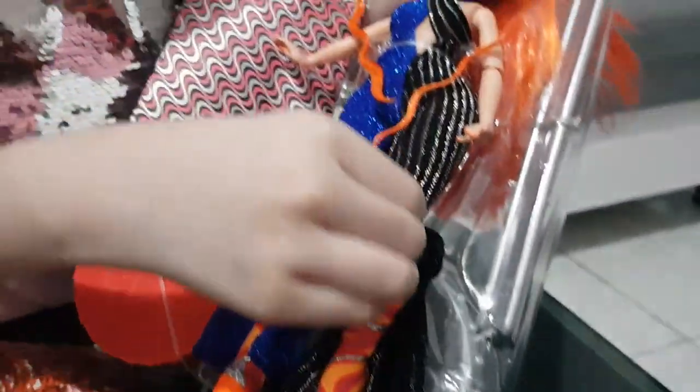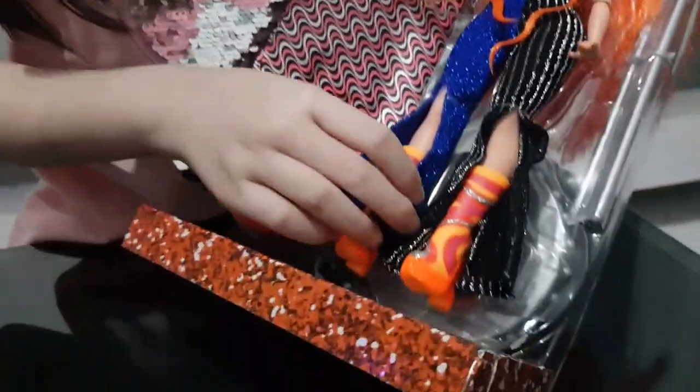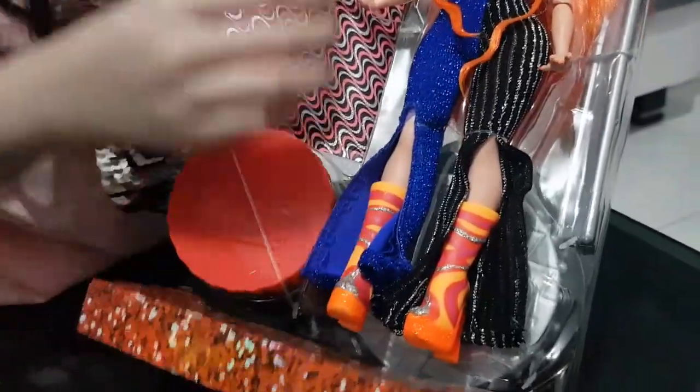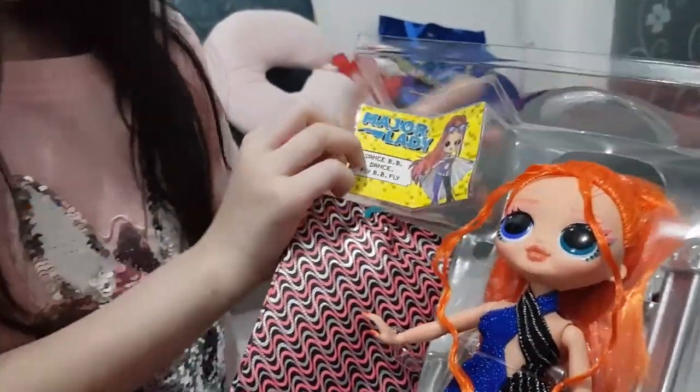And look at her outfit guys. We have black on one side and blue on the other. And look at her stylish boots — they have cool colors.